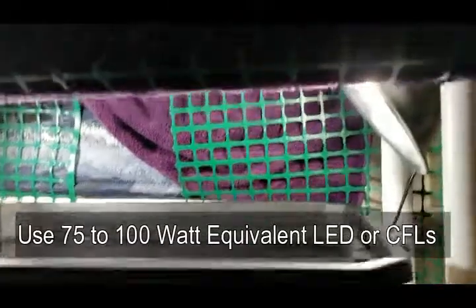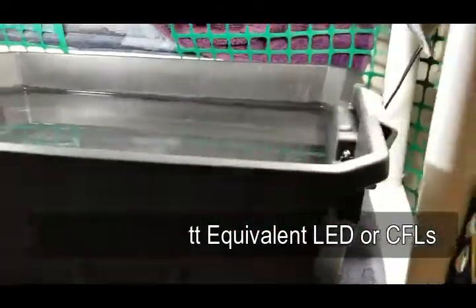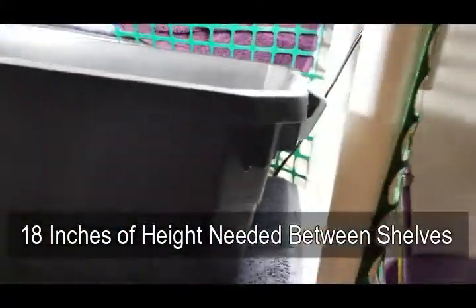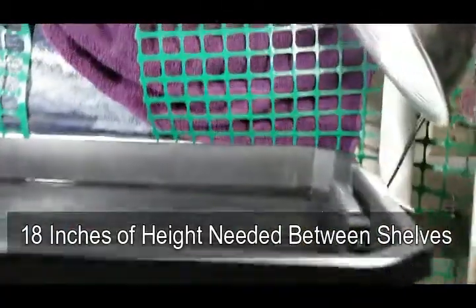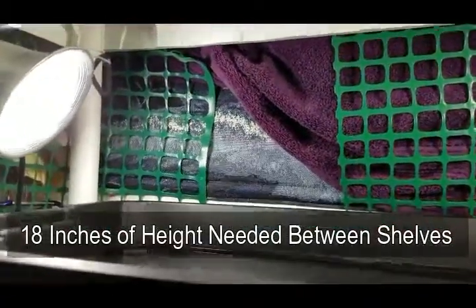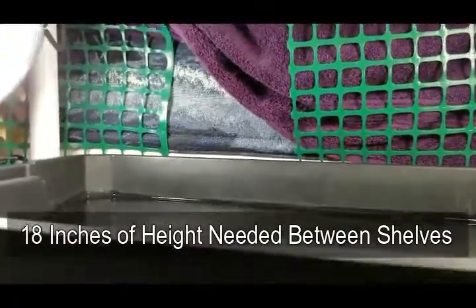I place the lights off to the side so the plants have plenty of room to grow between the top of the shelf and the top of the tub. This is an 18-inch deep shelving unit, so between shelves you have 18 inches of clearance. The tub takes up about 7 inches, giving you about a foot of growing space. It still gets a little cramped sometimes, which is why the lights are off to the side.